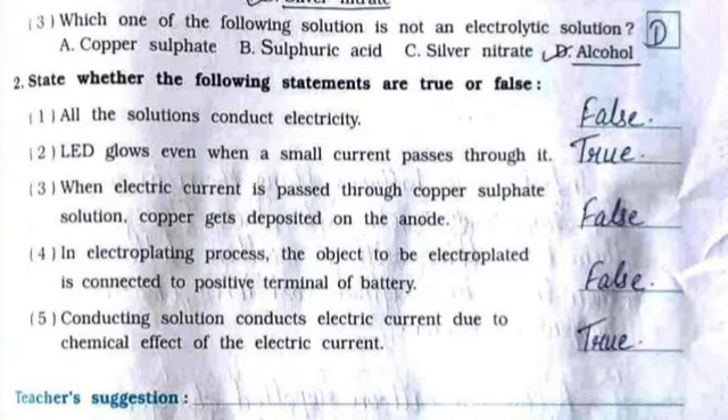True or False: 1. All solutions conduct electricity — False. 2. LED glows even when a small current passes through it — True. 3. When electric current is passed through copper sulfate solution, copper gets deposited on the anode — False. 4. In the electroplating process, the object to be electroplated is connected to the positive terminal of the battery — False. 5. Conducting solution conducts electric current due to the chemical effect of electric current — True.